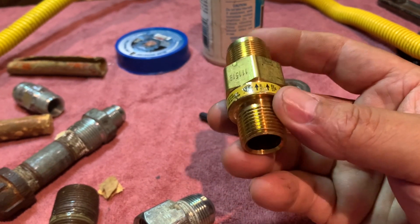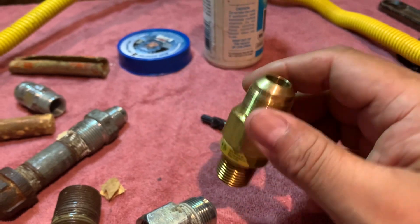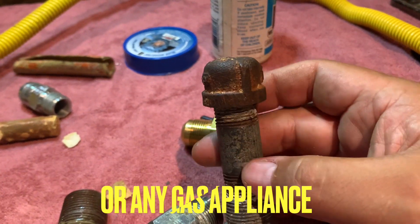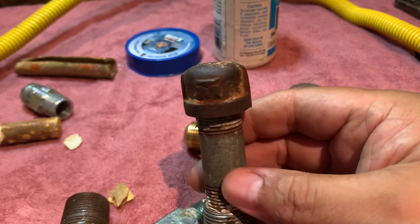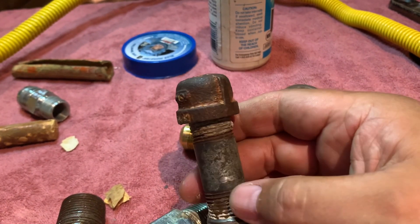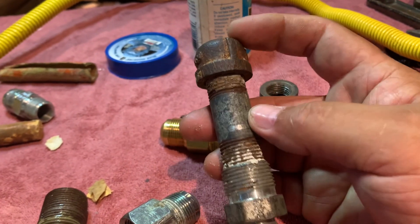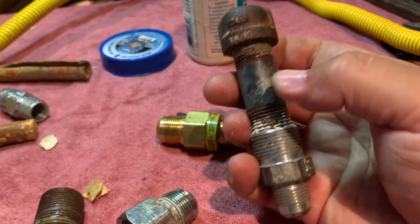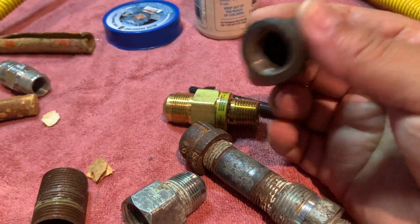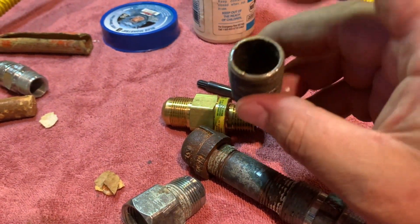Also, when you're working on the gas range — this is very important — let's say you take the gas range off and you're not going to connect it for another couple of days. Use a cap. Be safe. They look like this on their own, or a plug would fit on the inside if it's threaded.